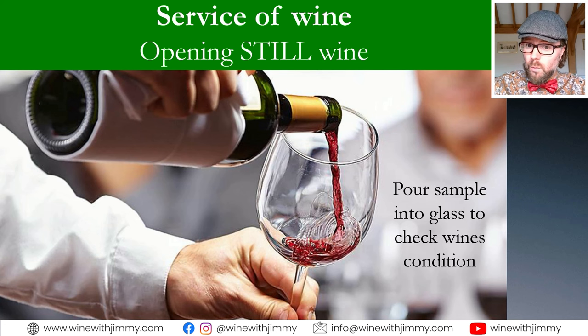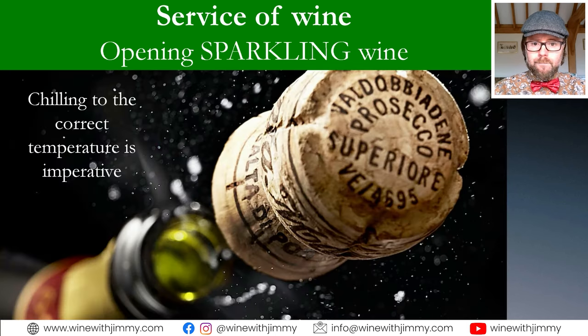After opening, a sommelier pours a small amount for the person who ordered the wine to check its condition. Once approved, there are traditions around how to pour. In the United Kingdom, we generally pour first to the women at the table, then the men, and finally the person who originally ordered the wine.